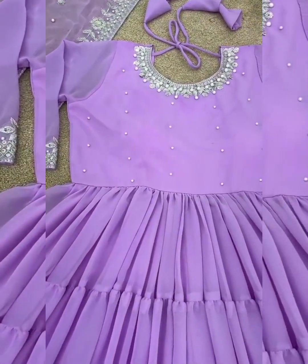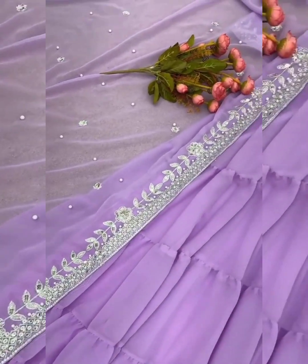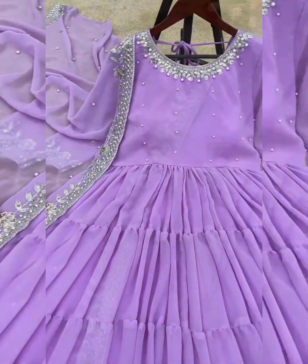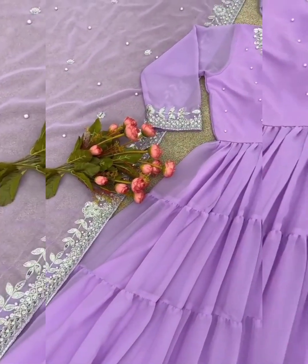Fabric Details — Gown: Heavy Chorgette with fully embroidery. Fully stitched, inner silk bottom, heavy butter silk. Fully stitched. Dupatta: Heavy Chorgette with embroidery and handwork, lace border.